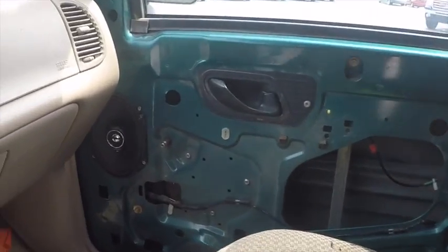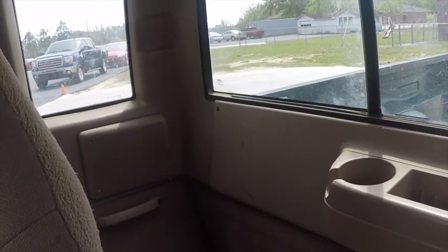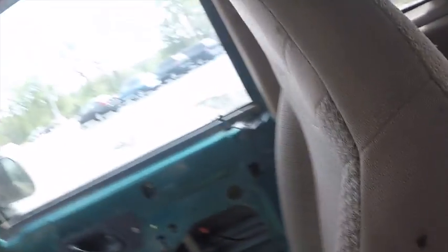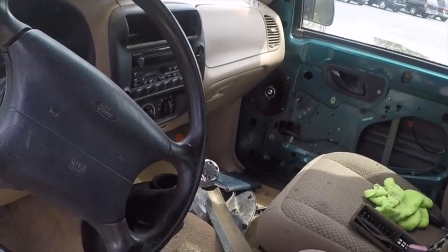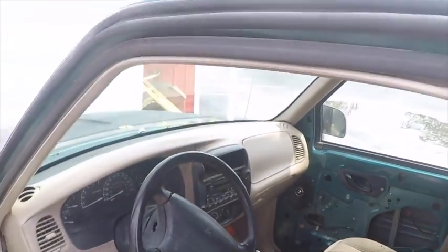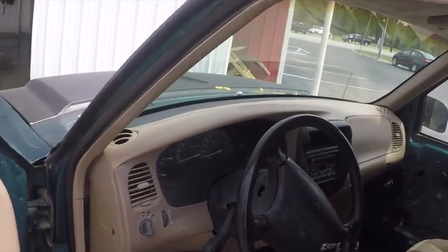I've replaced all four door speakers with Kenwoods — replaced them in the back as well. Had to do a little bit of cutting. It's not a truck that's ever going to go anywhere, but I can finally listen to some music while I'm working on it and it sounds pretty good.